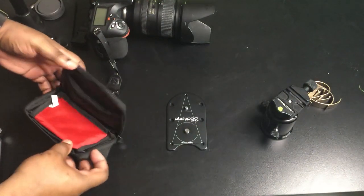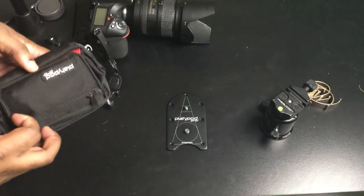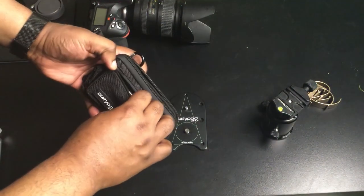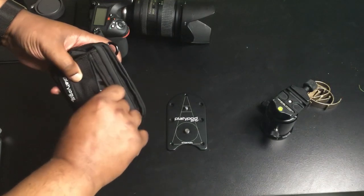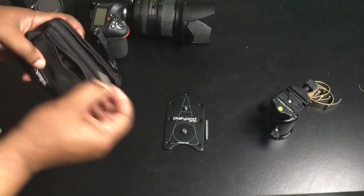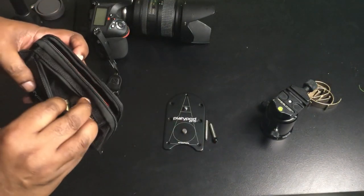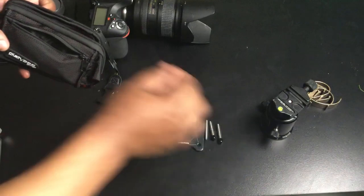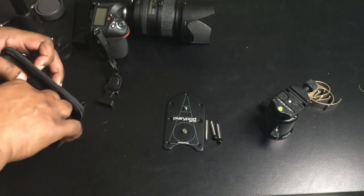So what makes that a tripod? How is that any different than just sitting your camera on the ground? Well, if we open up the side pocket here, I've got three screws. Now these screws can be used in a couple of different ways. And while we're at it, let's go ahead and take some of the other accessories out.